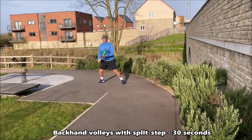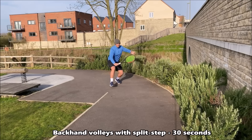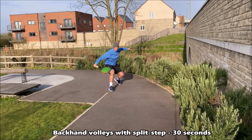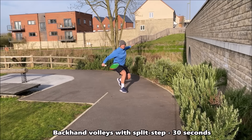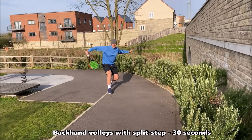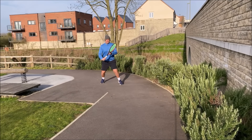In this drill you're now shadowing your backhand volley. Once again focus on having a compact swing and working hard with your feet — split stepping, moving through the volley and then recovering. Make sure you also shadow different heights of the volley: high ones, low ones and medium height volleys.